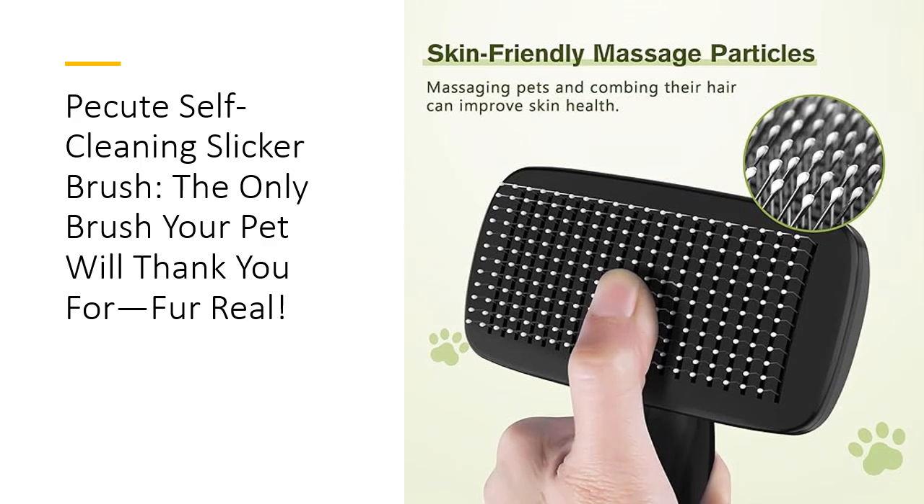Durability meets functionality with the Picute Brush. Made from high-quality ABS and TPR materials, this grooming tool is built to last. You won't need to replace it after a few uses like some other brushes. Customers rave about the long-lasting quality and ease of cleaning, saying it handles even the thickest fur with ease. It's an investment in both your pet's health and your home's cleanliness, without breaking the bank.